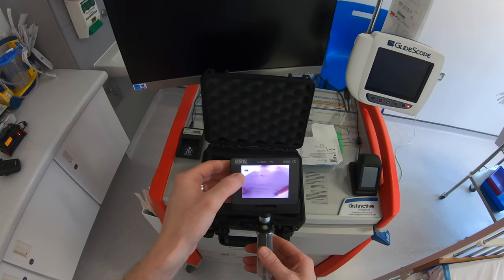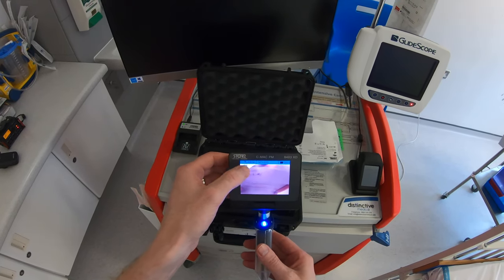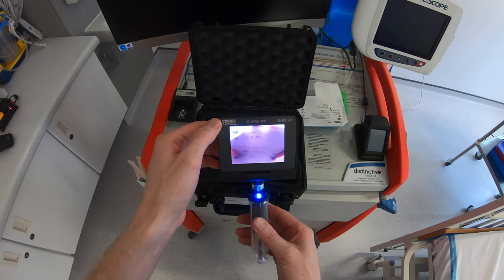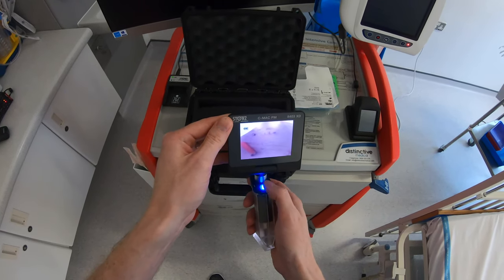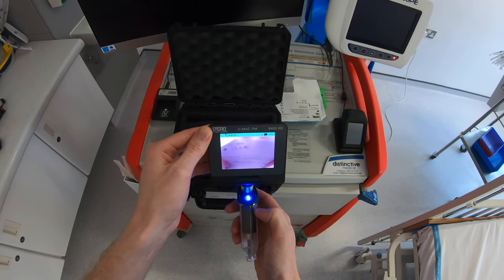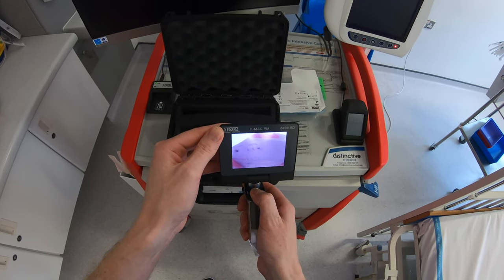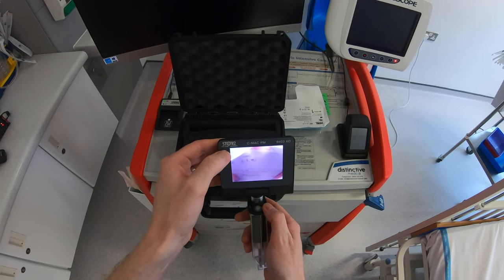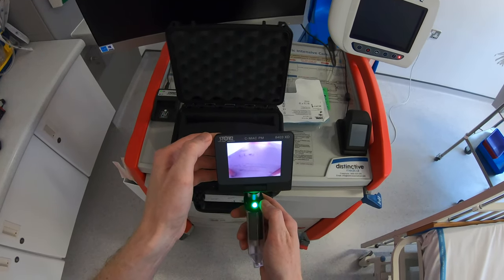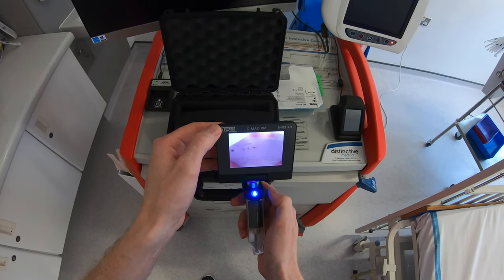You can see the battery indicator showing a full battery, and at the top there are 44 minutes of recording space left on the device. To take a picture, it's a single press of the button and it turns green briefly to indicate a picture has been taken. To record a video, it's a long press — it'll flash green and you'll see the recording icon in the top left of the screen. Press the button again to stop recording.